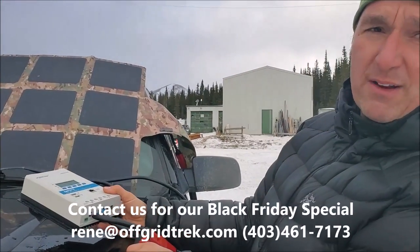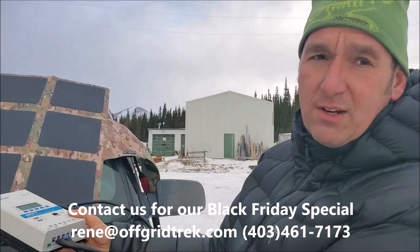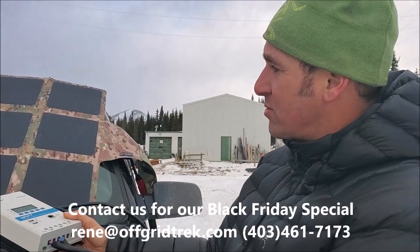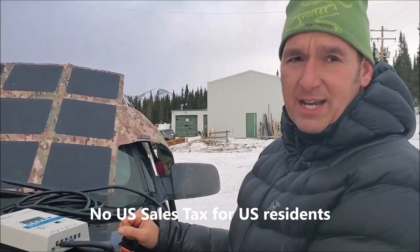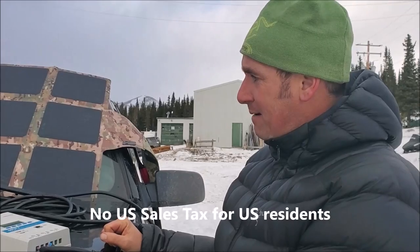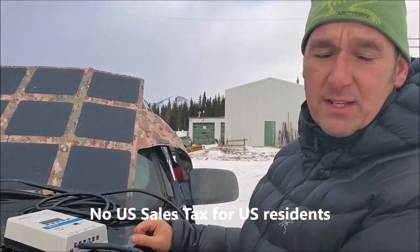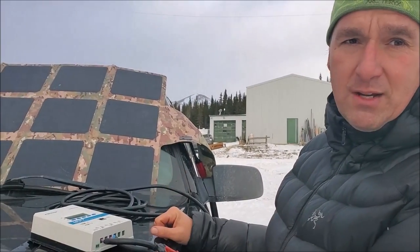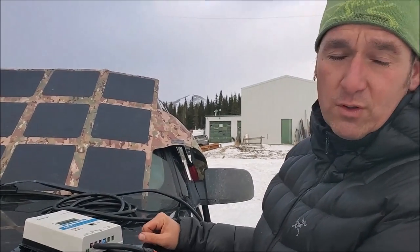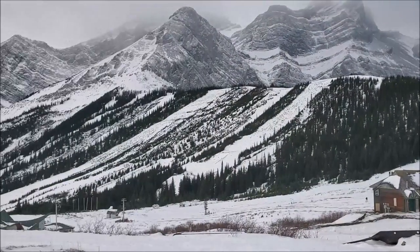Let everybody know we are going to do a Black Friday special as well, and a Cyber Monday. Our two bug out packages are the 215 and our 120 watt. We're going to include our 28 and a half watt solar panel with that — it's just over a pound, perfect for backpacking, hiking, that type of thing. It's a value of $230 and that'll be included with the price. Plus, being we're based out of Canada, there is no US sales tax for you guys either — so that's a big bonus. Definitely check out our website, offgridtrek.com. Give us a call: 403-461-7173. Have a great day, guys. Thank you.